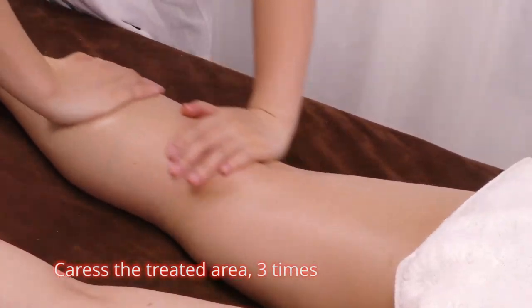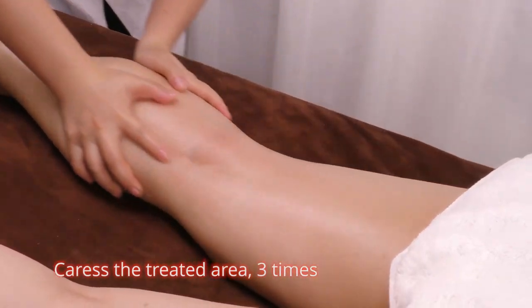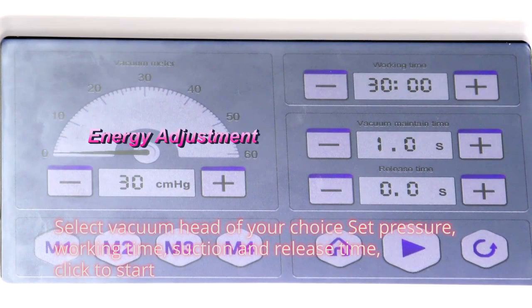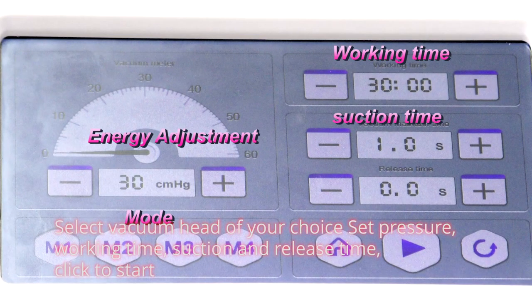Caress the treated area 3 times. Select vacuum head of your choice. Set temperature, working time, suction and release time. Click to start.